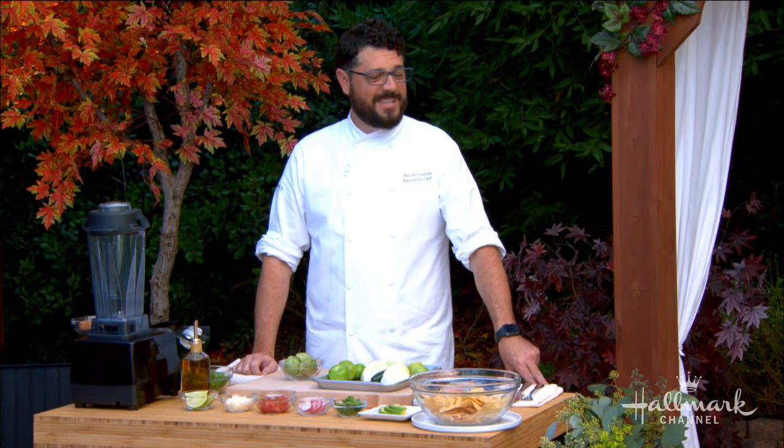Hey everybody, welcome back. Our next guest is no stranger to our kitchen and he's here today with chilaquiles slathered in tomatillo salsa — you're gonna love it everybody. Please welcome back the executive chef of the Peninsula of Beverly Hills, the amazing, we love him, David Cotney. What's up Dave?